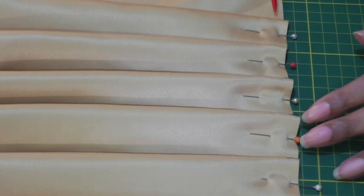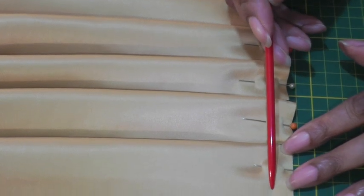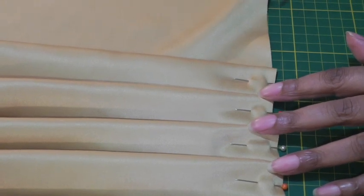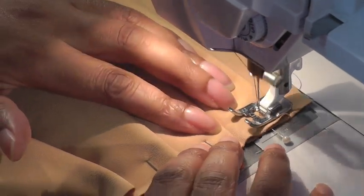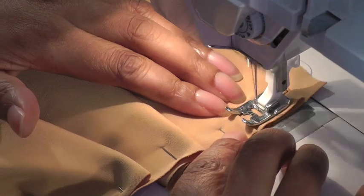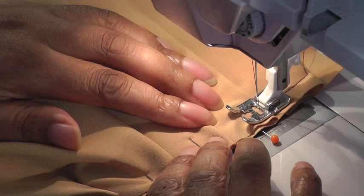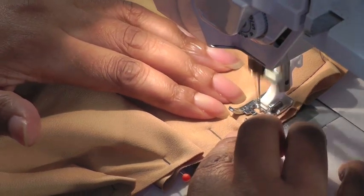When all your knife pleats are formed, take it to your sewing machine and do a straight row of stitching within the seam allowance all the way across just to keep them in place. Make sure that when you are sewing you pull your pins out as you go along, and you can baste this area if you wish as well. Just make sure that you're catching each pleat as you go along and you're sewing within the seam allowance.